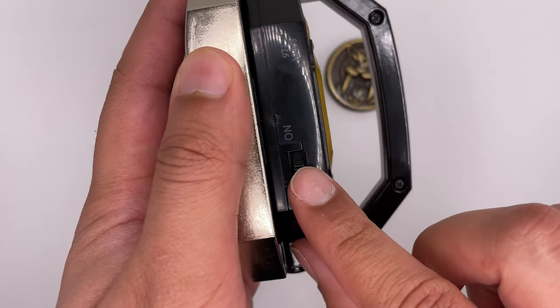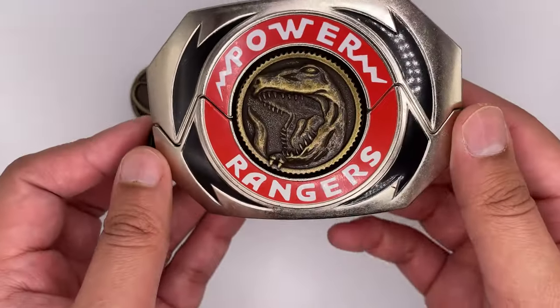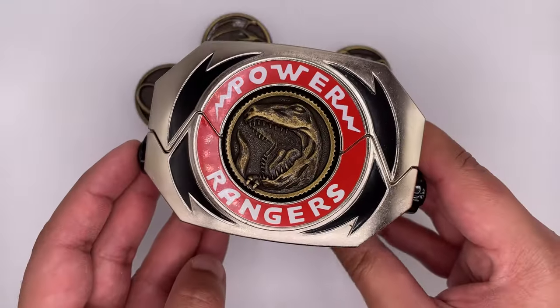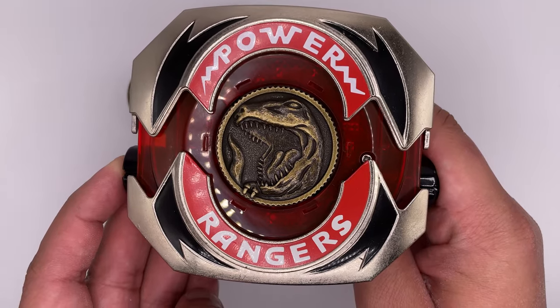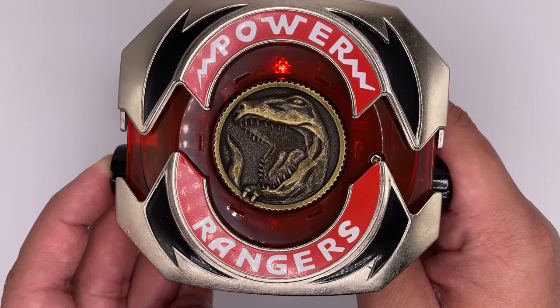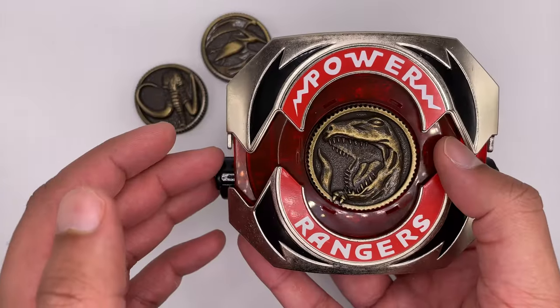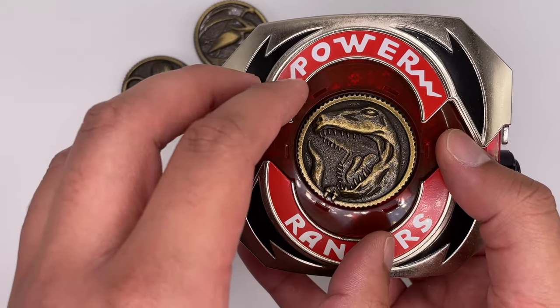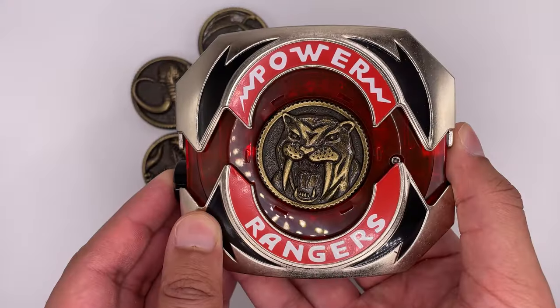The on button is right here. If you hold down the button on the side, it will play the Power Rangers theme in a low quality MIDI sound. I'm not playing the whole thing. Also, the colors of the lights don't change based on what coin you put in, so if we were to put in the Sabertooth Tiger coin, it's the same LEDs.